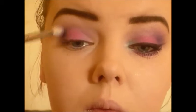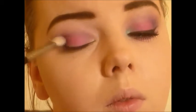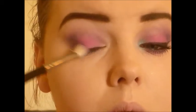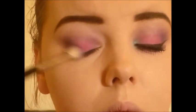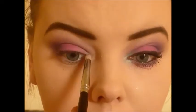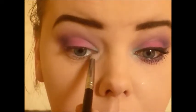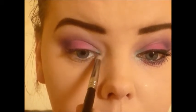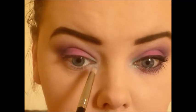Then I went in with the e26 again and made sure to blend all that out. I continued to do these steps over and over until I got the right vibrancy I wanted. Then I took a pencil brush and hummingbirds and just did the inner tear duct of my eye — I really packed this on.